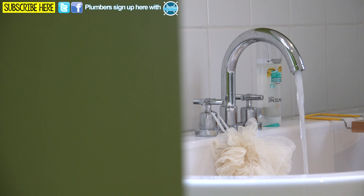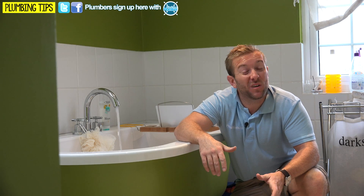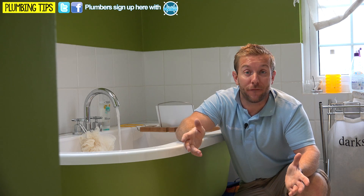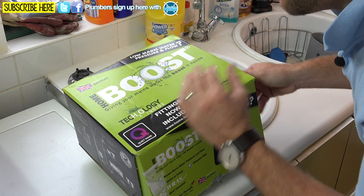I know that when I get home from servicing a load of boilers, the first thing I want to do is jump in the bath. Unfortunately I can't show you the shower today because it's being dismantled — we're putting mermaid board and a new quadrant shower in. But you're getting a great idea about how bad the problem is here and how we're going to fix it. So let's have a quick unboxing of the new Salamander Boost pump.